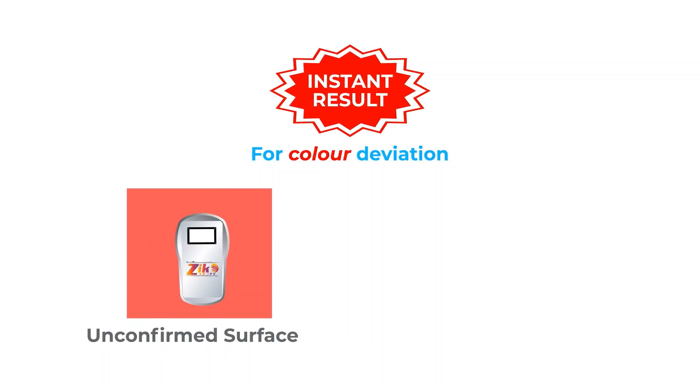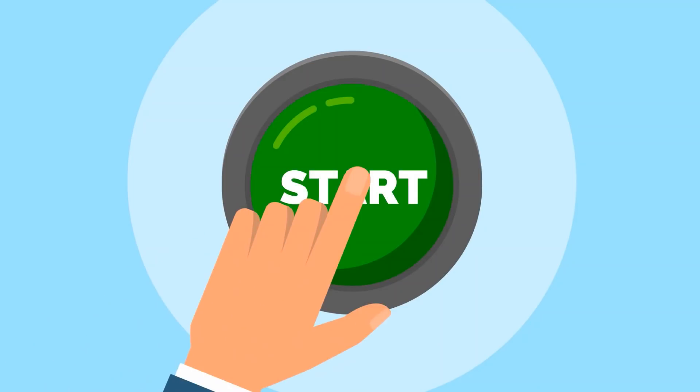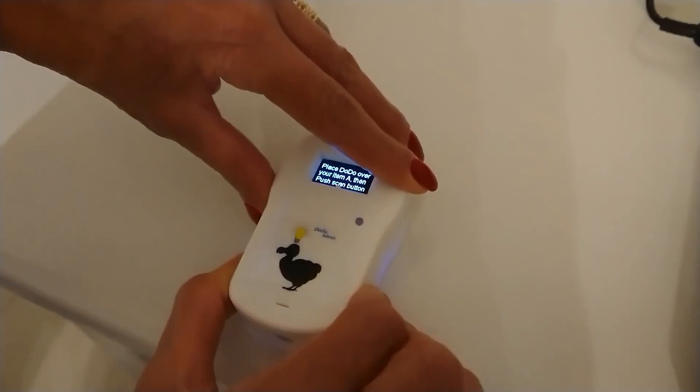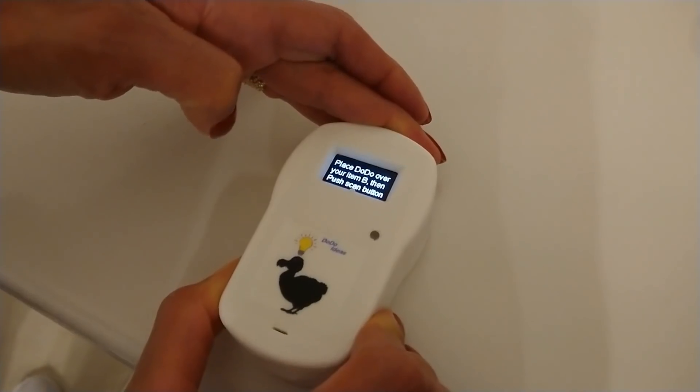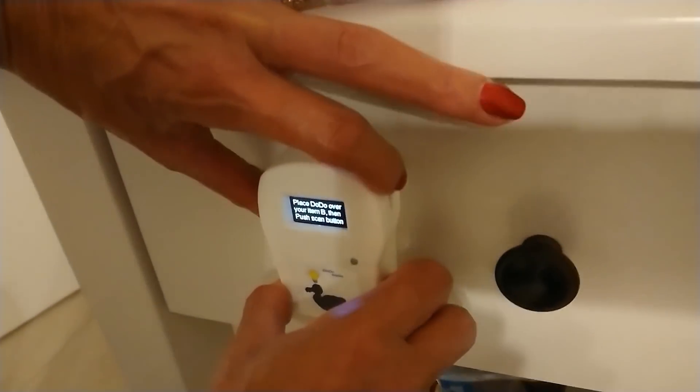On an unconfirmed sample surface compared to a given base surface, at the touch of a button Zico Scope is on and ready to perform. The first scan on sample A serves as a basis for comparison. Now we are ready to scan sample B — the surface in question.